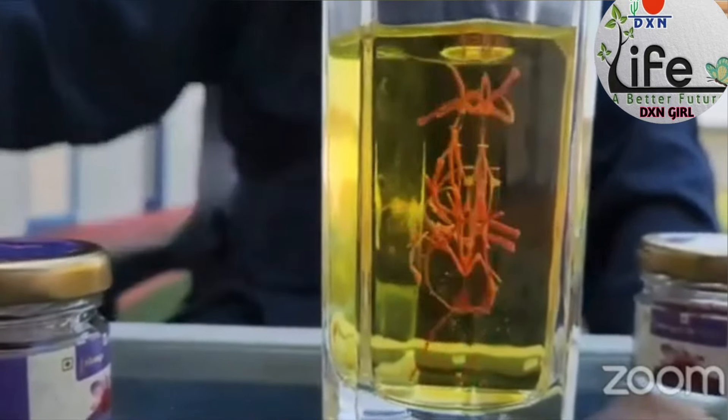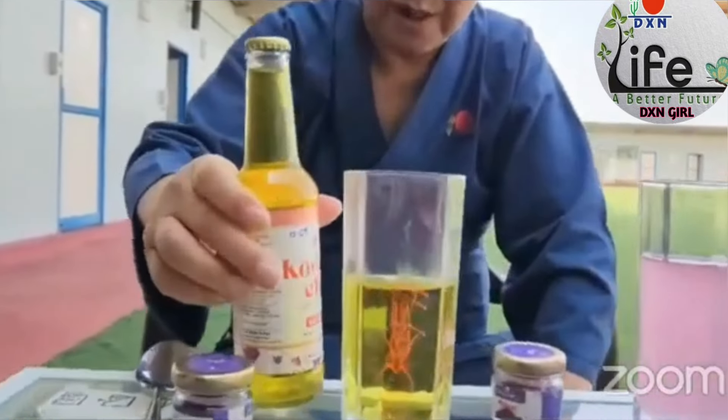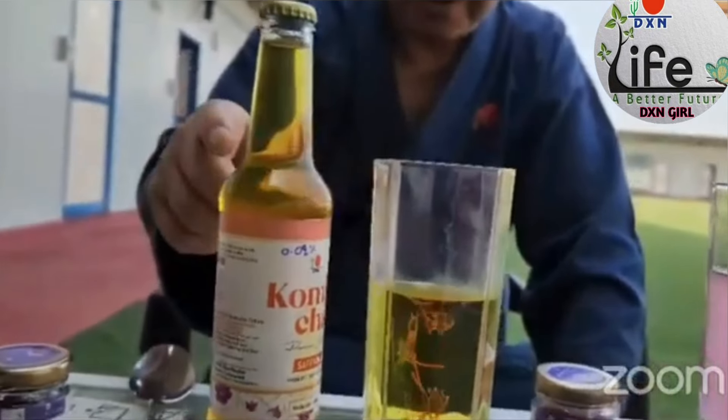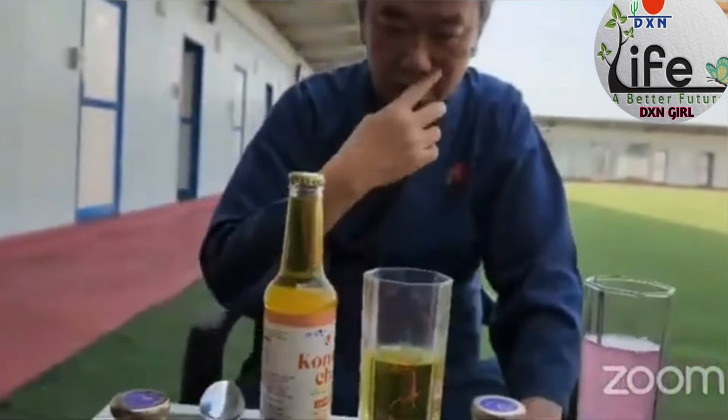Maybe you can give me the kombucha — the Tappan kombucha. As you can see, it's our kombucha, the same color. We are producing it, so you can drink this one — it's very easy for you.